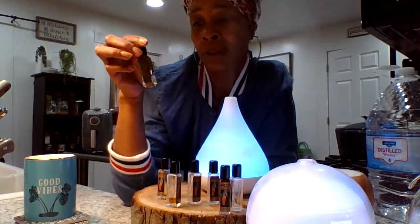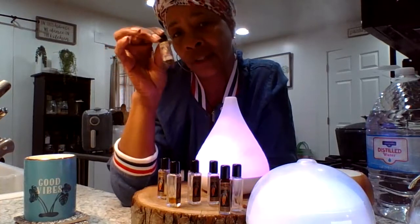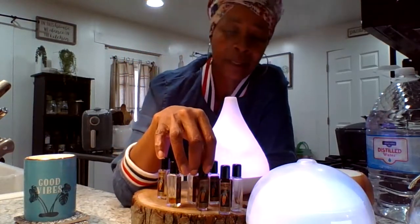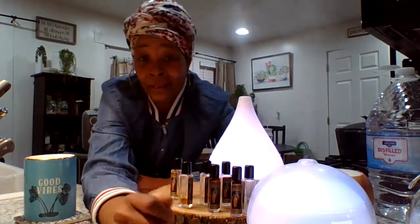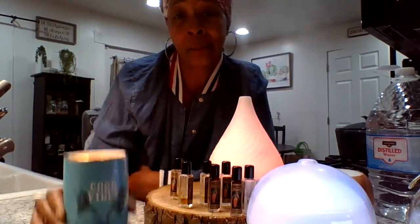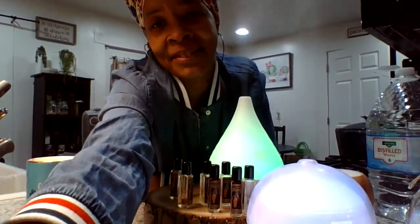You can order the Spiritual Sky Oils off of Amazon, or if you have a local Meijer store, you can purchase them there. Thanks for watching my video and getting in the mood this morning with some good vibes. Have a wonderful blessed day, you guys, and I'll see you in the next video.